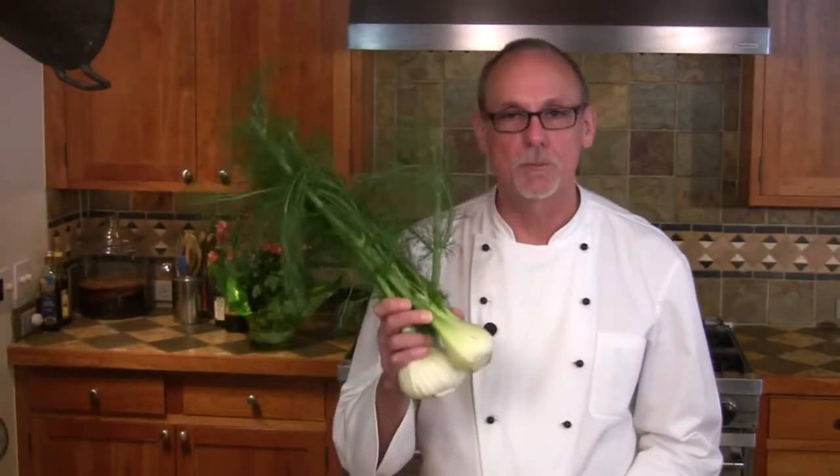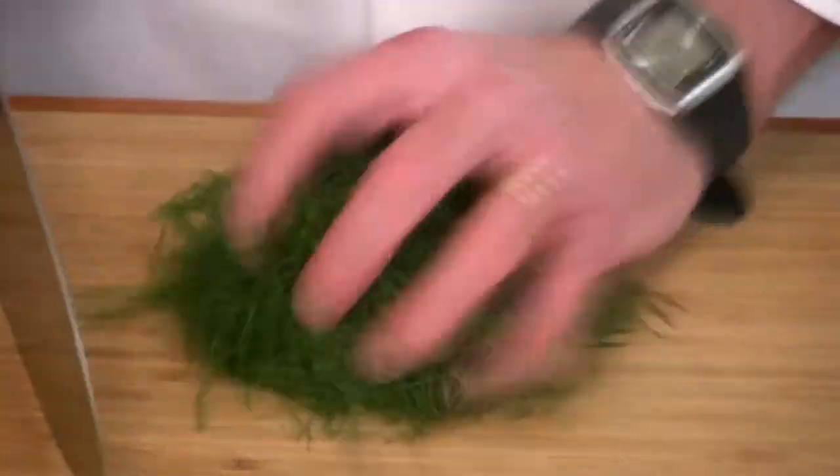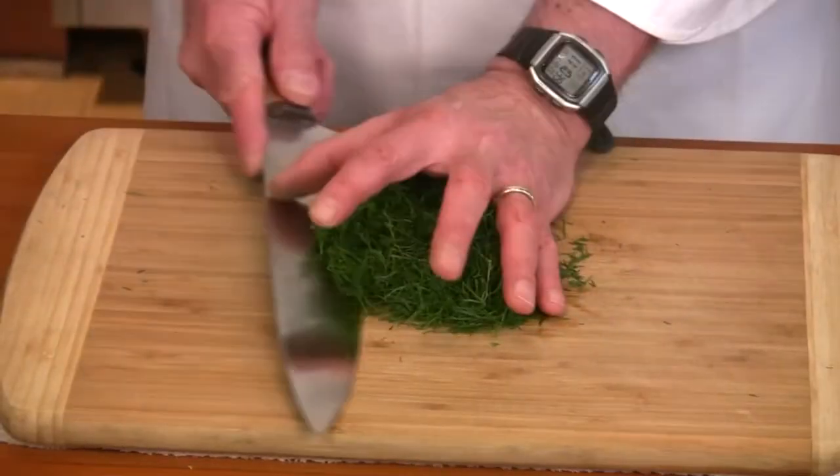We're going to use both parts of the fennel: the bulb and the fronds. We're not going to use all of this — we're going to take off just the little fine ones, and this is going to make it green and give an additional fennel flavor to the salad. First, separate the stalks from the bulb, then separate the fronds from the stalks. Gather the pile into a tight little bunch and chop it, not too much, just a little bit with a knife.